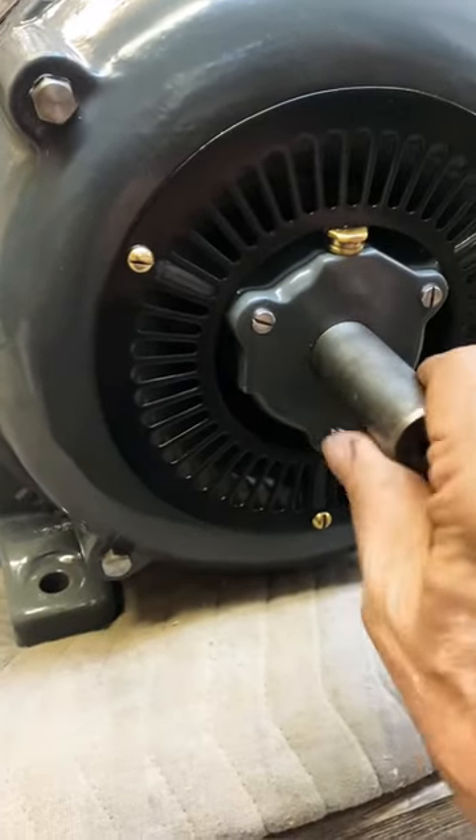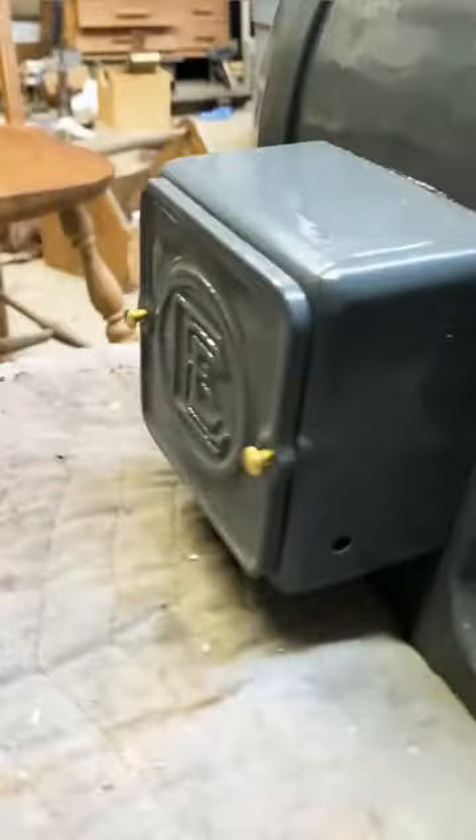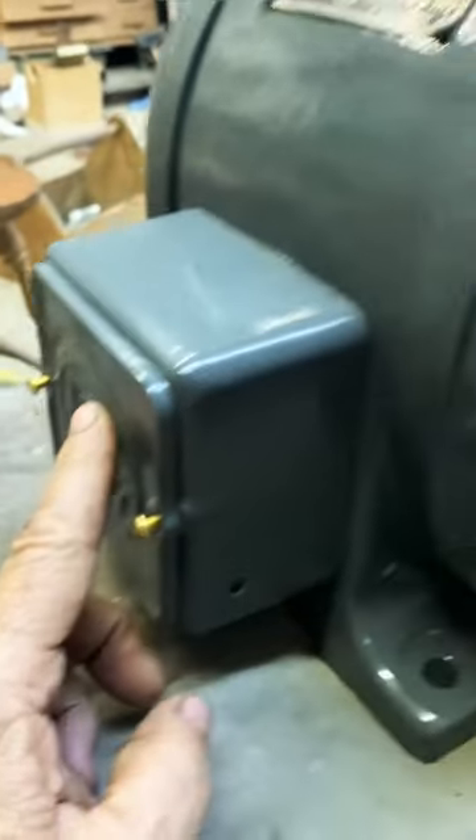Notice that the bearing assembly is outside of the motor windings, so over-pumping grease would never go into the motor windings.